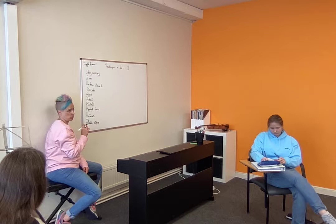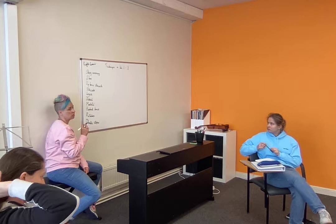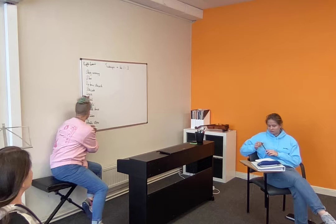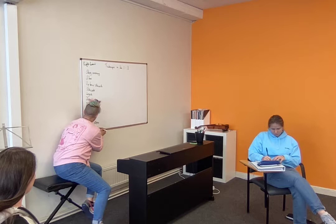You've got dynamics. What would we say — expression? I think maybe we would put that in general musicality, which is going to be another section. But bow distribution — yes. And what's the biggest one that is a glaring omission for Suzuki students in this column?